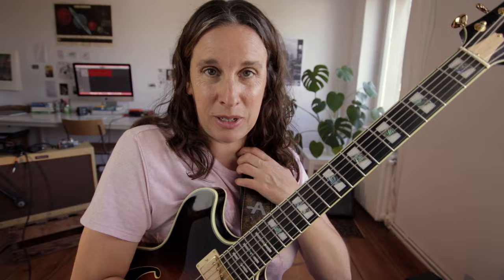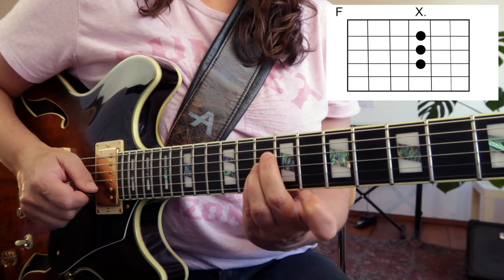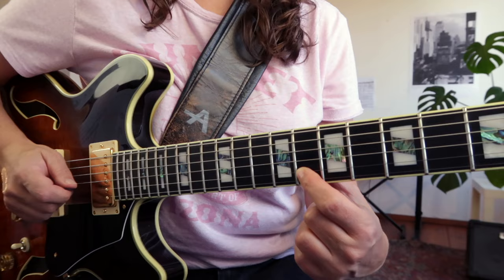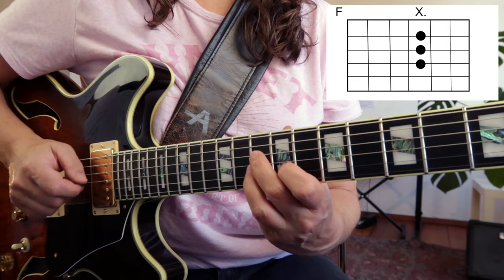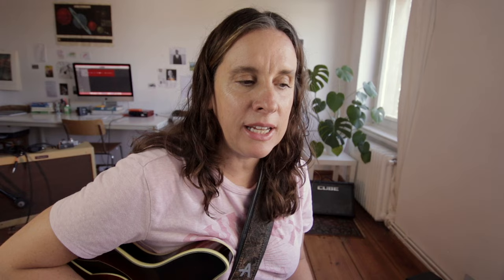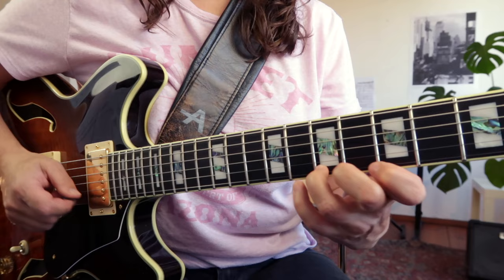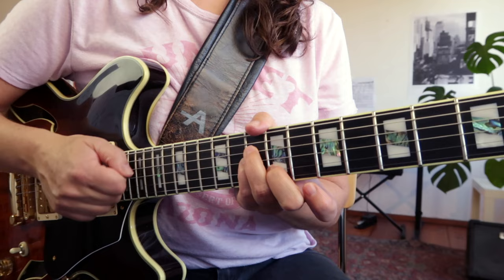Let's start with the first part of the lick. We can visualize the F major triad, maybe play the C up here as well. It's really like an F major triad — we're starting on the G, which is not in the shape, but we're going to play it and then just the shape A. That's our F major triad. And now we're going to connect to the F minor triad with our chromatic line.